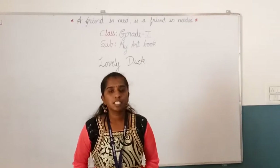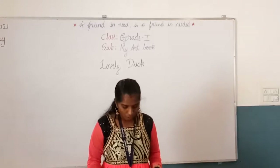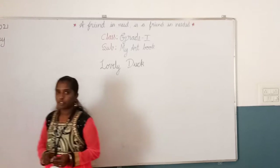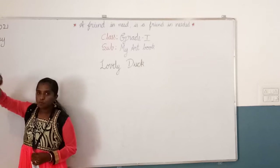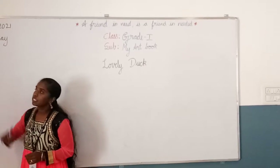Today the subject I am taking is my art book. Before going to the class, let's note today's date: it is the 28th. We are in August, month 8, 2021.